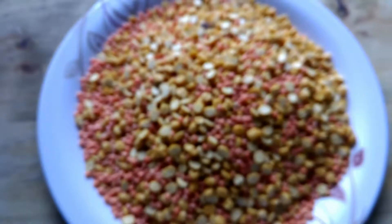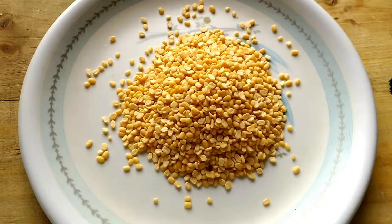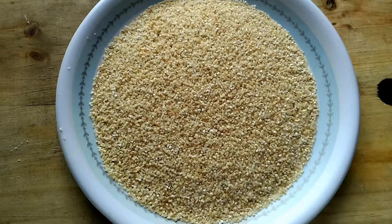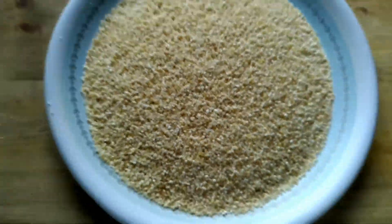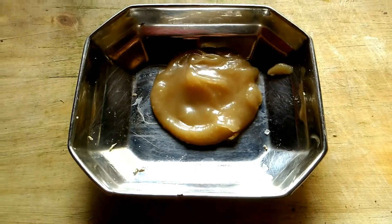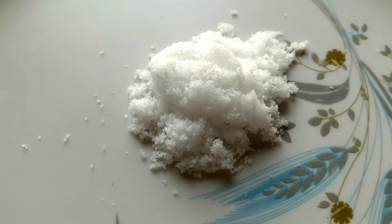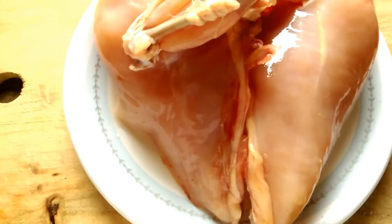Now the lentils — this is masoor dal, and the bengal gram flour, and this is moong dal, and this is daliya or the grinded wheat. And this is ghee, salt, and around 800 grams of chicken.